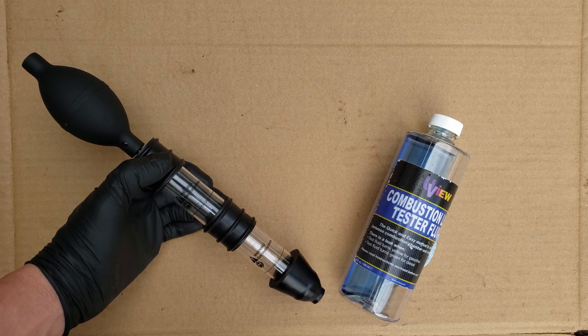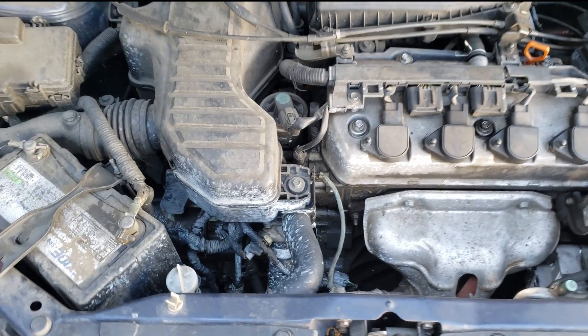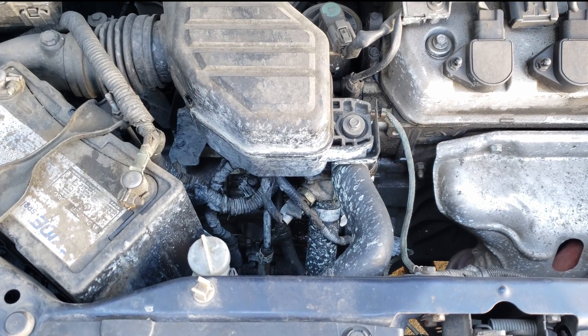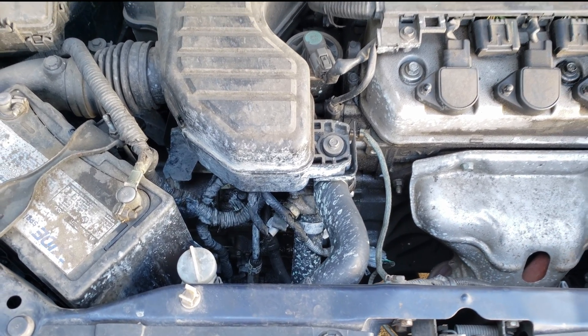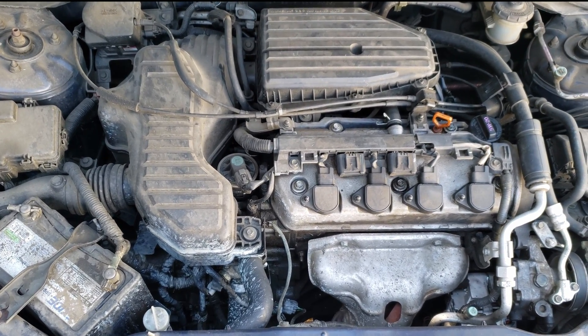In today's video, we're going to be performing a block test on this Honda Civic. A block test is a way to test for combustion gases in your cooling system that could be mixed in there due to a bad head gasket, a warped cylinder head surface, or even a crack in the cylinder head.